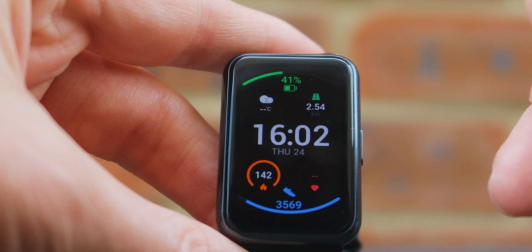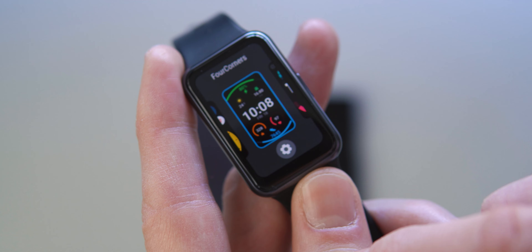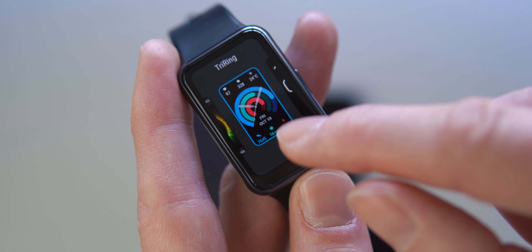Watch face-wise, there are over a hundred faces available on the app — you can download lots to your phone and choose which ones you want. Some cost money, some are free, and there are lots of very colorful ones. My current display shows weather, battery, distance walked, time, date, calories, heart rate, and step count all in one display, which is very useful. However, if you want something more elegant like a dress watch face, there are fewer options and they can look a little tacky.